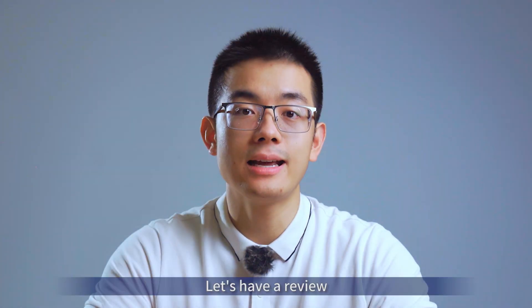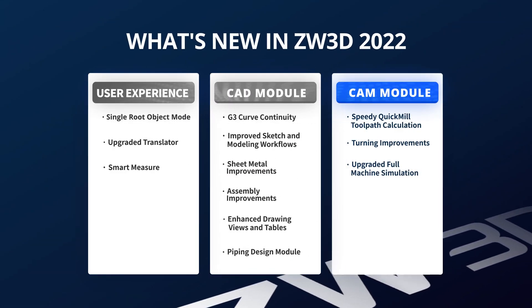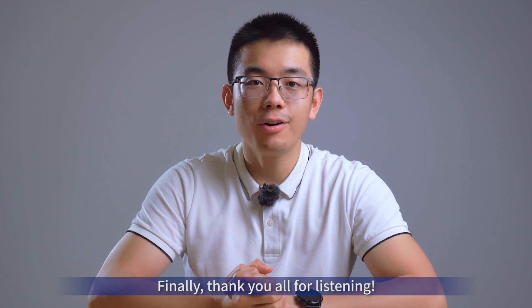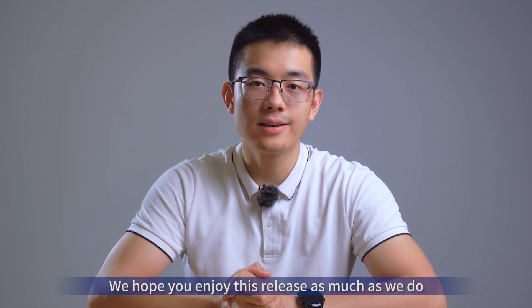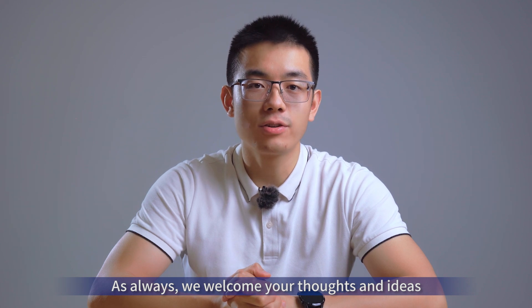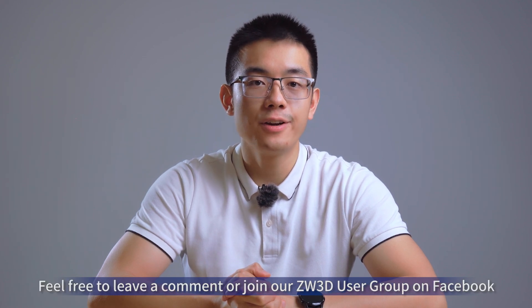Thank you so much, Jason. Let's have a review. Finally, thank you all for listening. We hope you enjoy this release as much as we do. As always, we welcome your thoughts and ideas. Feel free to leave a comment or join our Xero3D user group on Facebook. Take care and stay safe.